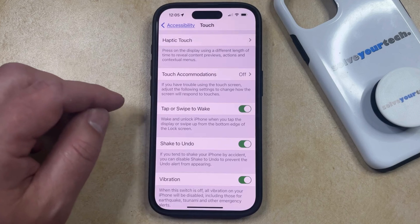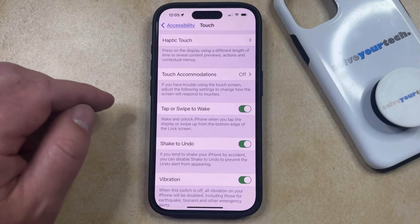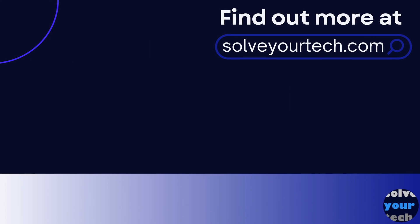If you find that these things are happening, you can always just come back to this menu and turn the Tap or Swipe to Wake setting back off. Make sure to like this video and subscribe to our channel to see more tech guides like this one. For additional information on this topic and to read the entire article, click the link in the description to visit solveyourtech.com.